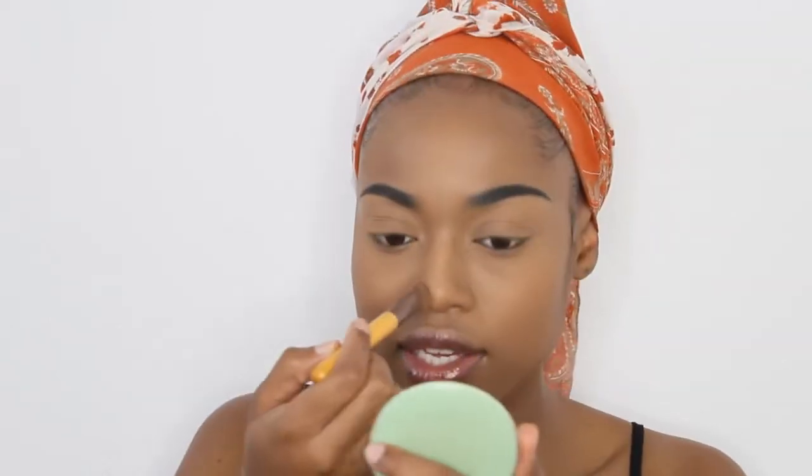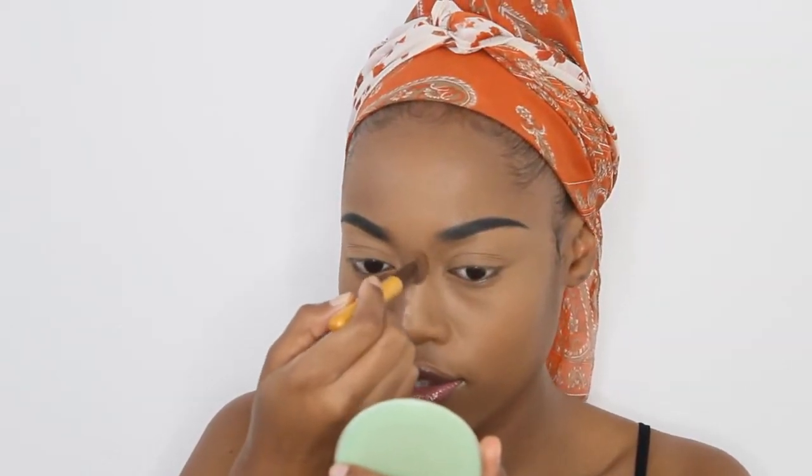I set that with powder and I'm just going to let it bake for like a minute or two.